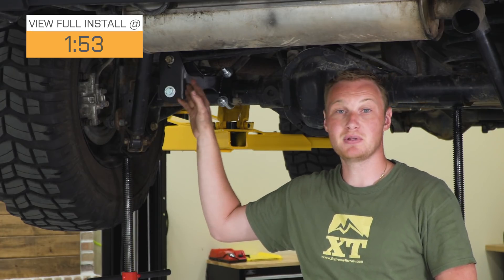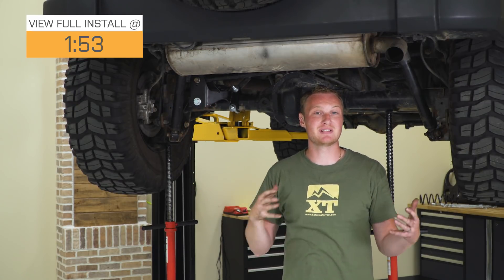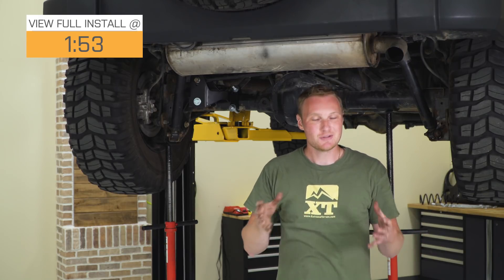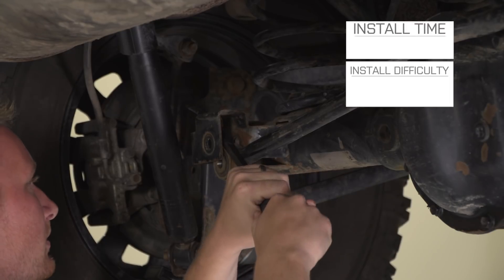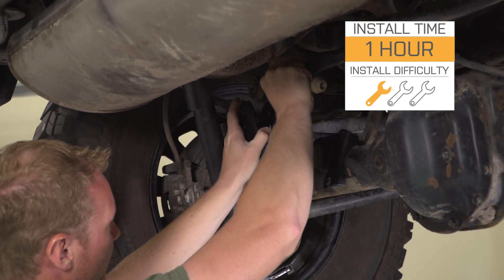This is not going to completely replace an adjustable rear track bar in your Jeep. This is more for roll center — the adjustable track bar is more for recentering the axle underneath the vehicle, so do keep that in mind. This is going to be a pretty easy one out of three wrench installation, and I'll show you how to get it installed in just a second.